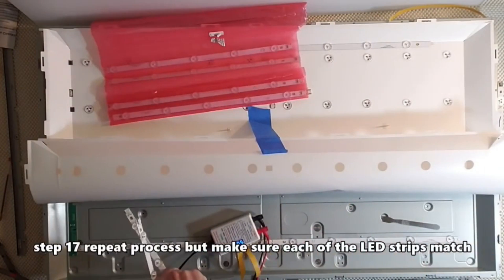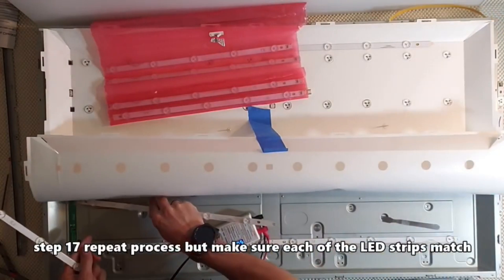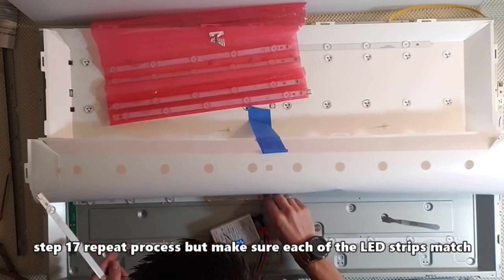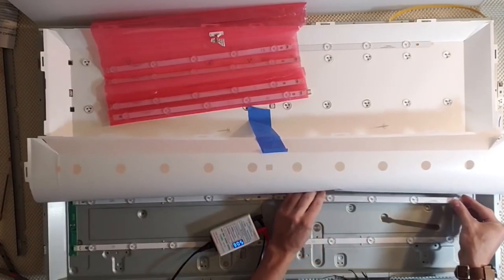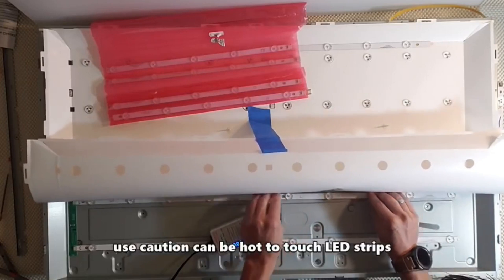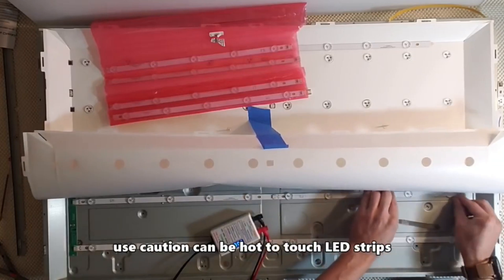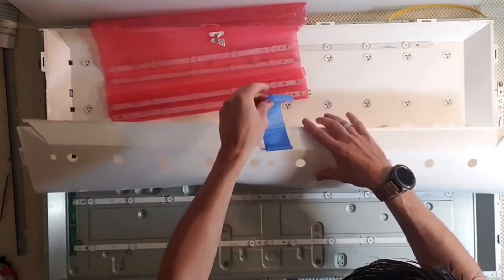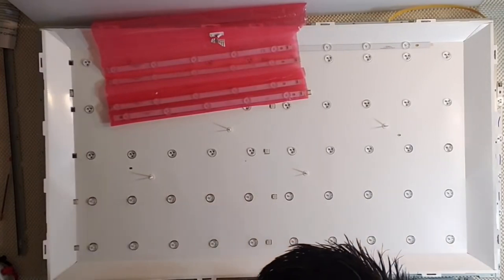Step 17: repeat the process, but make sure each of the LED strips matches the part number. Repeat the repair for all remaining strips.